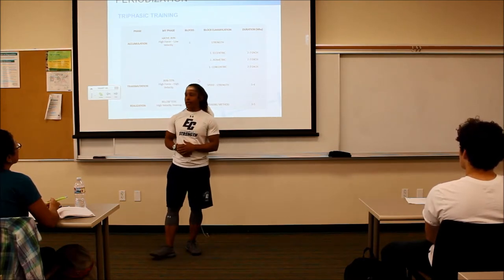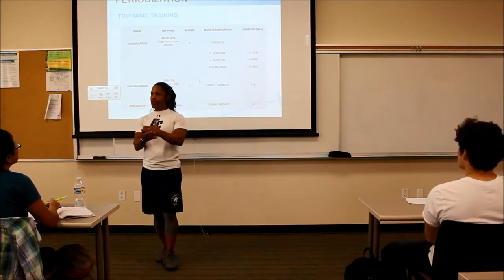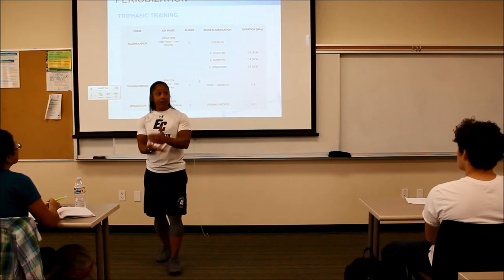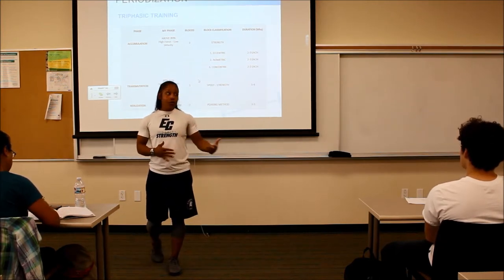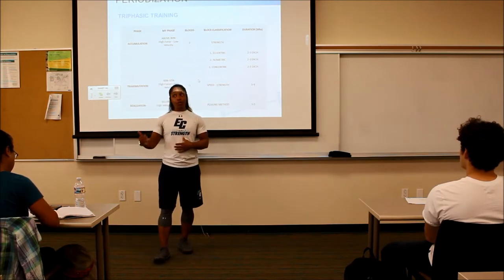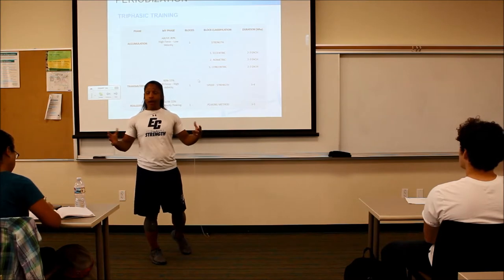That's what Caldeans talks about — the stress. We know about the SAID principle: specific adaptations to imposed demands. We're placing a tremendous amount of stress on the body so it's forced to adapt and get stronger. Was I doing that before? To an extent, yes, but this is a lot more stress on the body. And this is just in regards to the main lift, which is the back squat.